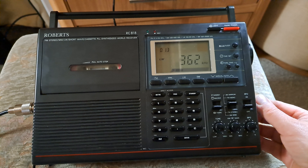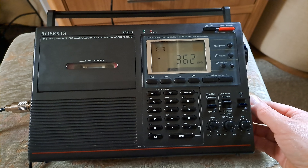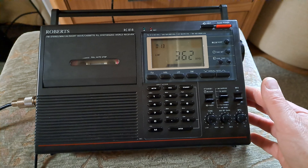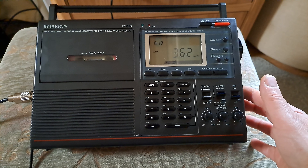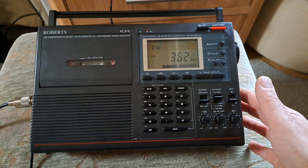Hi and welcome to the Funk Room channel. I've been modifying this Roberts RC-818 — this is my original one, which you've probably seen in all the other videos. We had a problem with the tape unit not working despite having new belts and everything; couldn't really work out what was wrong with the tape mechanism.